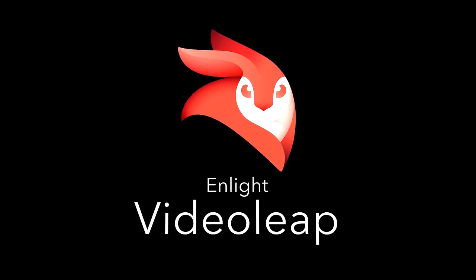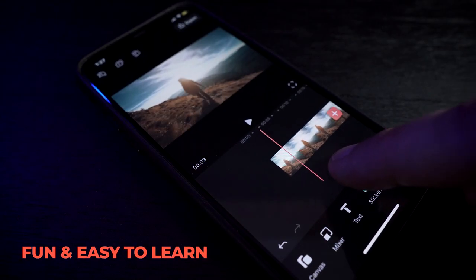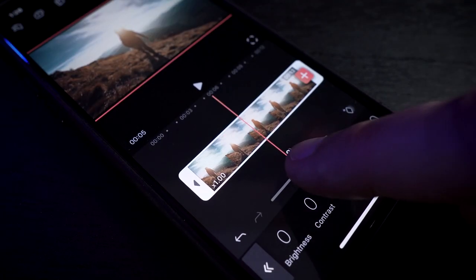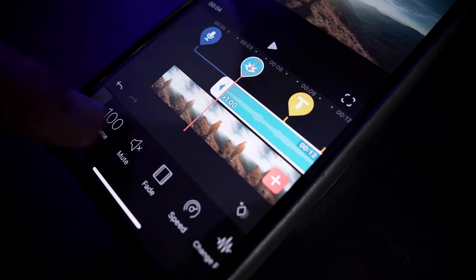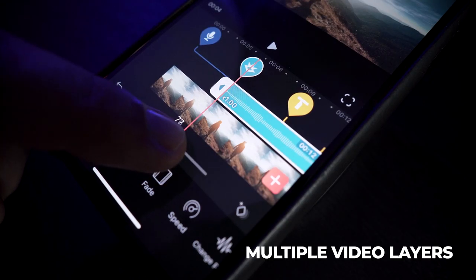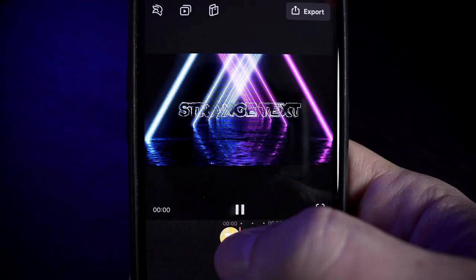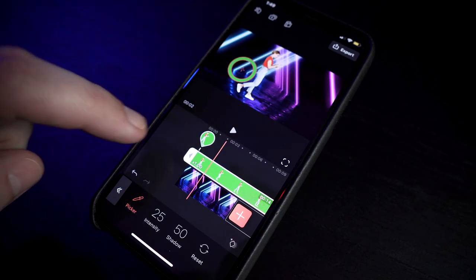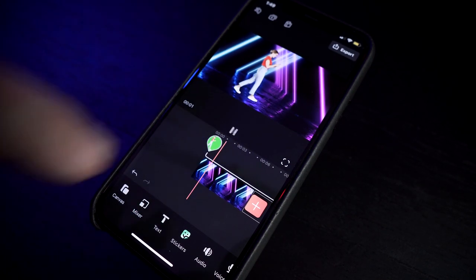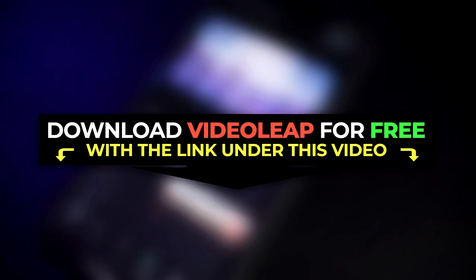Today's video is brought to you by Videoleap. Videoleap is a free mobile video editor that's intuitive, fun, and easy to learn. In Videoleap, you can do anything from cutting and connecting your clips to adding filters and effects, and you can do it while using multiple video layers. You can also use keyframes to attach your audio, add a voiceover, add text, animations, and Videoleap even has a chroma key feature if you want to use a green screen. Videoleap will take care of all your mobile editing needs to keep you creative while on the go. You can download and use Videoleap for free — there's a link in the description below.